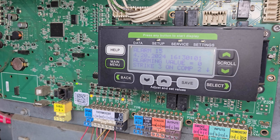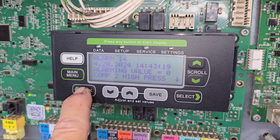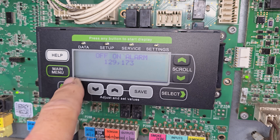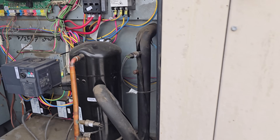Strike three — compressor two alarm, alarm 15, alarm 14, high pressure. Lots of high pressure codes. Alarm 129, 173. This guy's completely off. Let's have a look at the condenser.